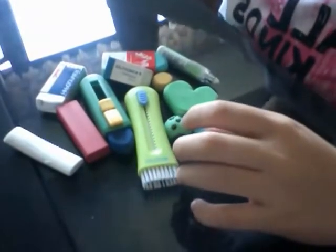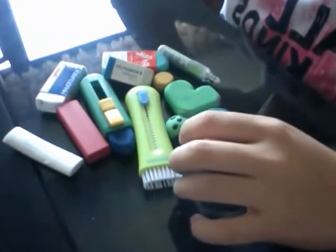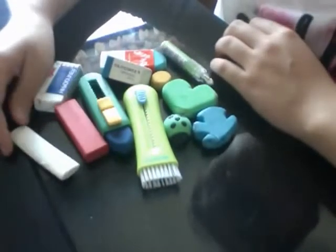Hey everyone, this is going to be an eraser or rubber collection and I'm just going to show you all the rubbers I have. The first rubber is this Smeagol hard-shaped eraser.